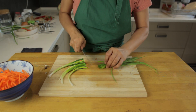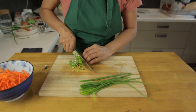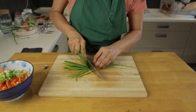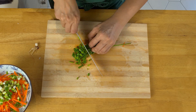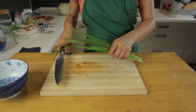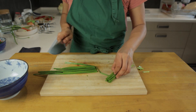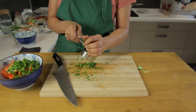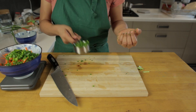Remove any roots off the spring onion and then chop it up into small chunks. Do the same with the chives. Put all of these vegetables together into a bowl.